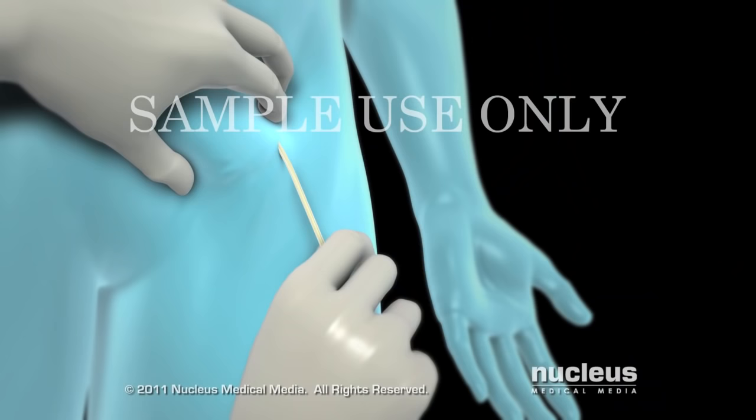Finally, your surgeon will remove the catheters and close the incisions in your groin. The procedure will generally take two to three hours.